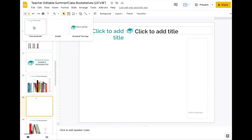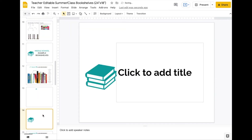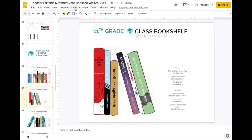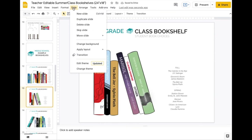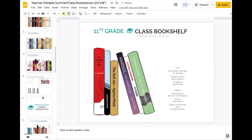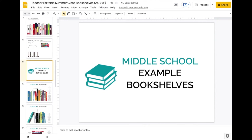We also have a blank and a title page. If you ever want to change any of that, what you'd need to do is go to Slide > Edit Theme. This is where you can see the templates I've created if you want to change some of the defaults. So let's look at some of these bookshelves — this is middle school.